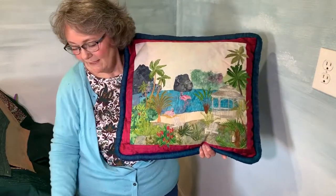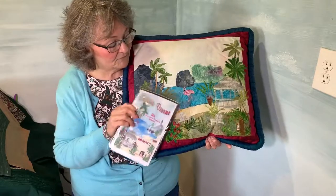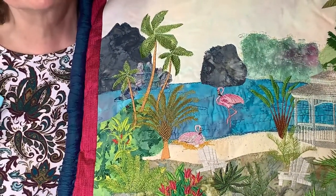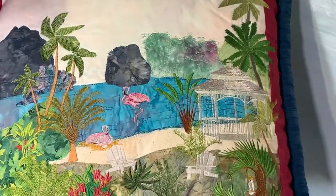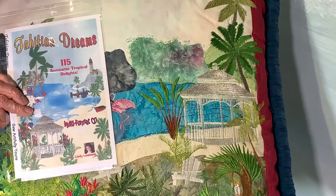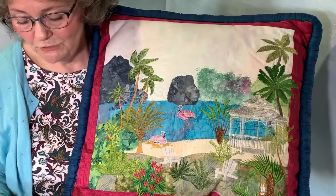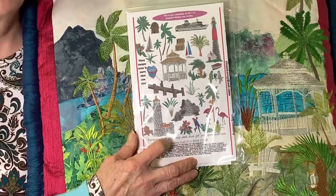Here is a pillow that I did using this CD. This is called Tahitian Dreams and it has flamingos. When I finished Tropical Breezes and first showed it, people asked if I had flamingos. I said, no, I have roseate spoonbills from down in Florida — but I didn't have flamingos. So I did Tahitian Dreams and it's a wonderful addition to Tropical Breezes. There are some beautiful embroideries in that.